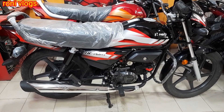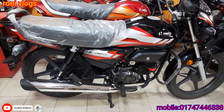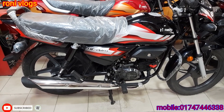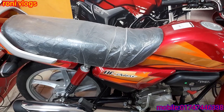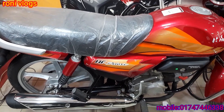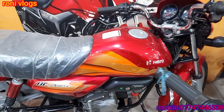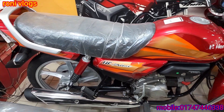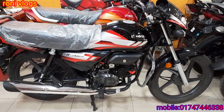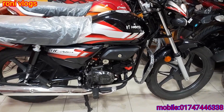Let's start with the Hero ISF Deluxe 100cc bike. I will show you the full view and update price of this bike and give you the discount. This is the Hero ISF Deluxe 100cc all-black bike, completed.